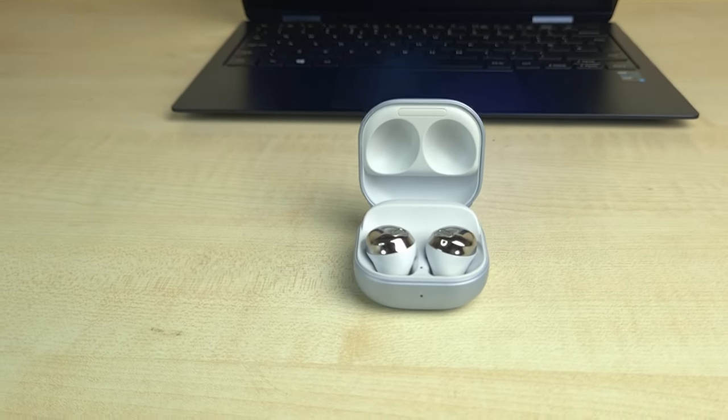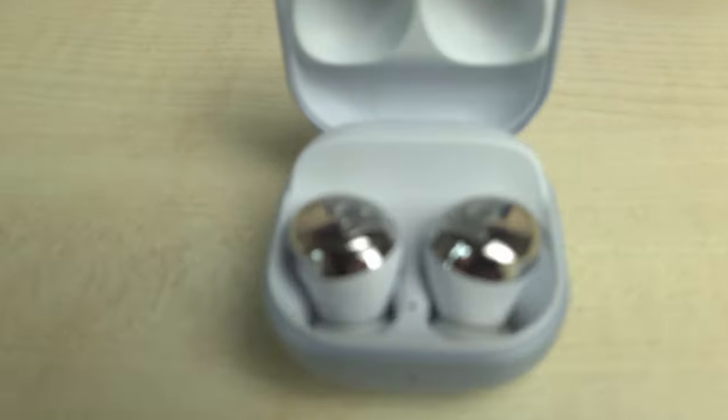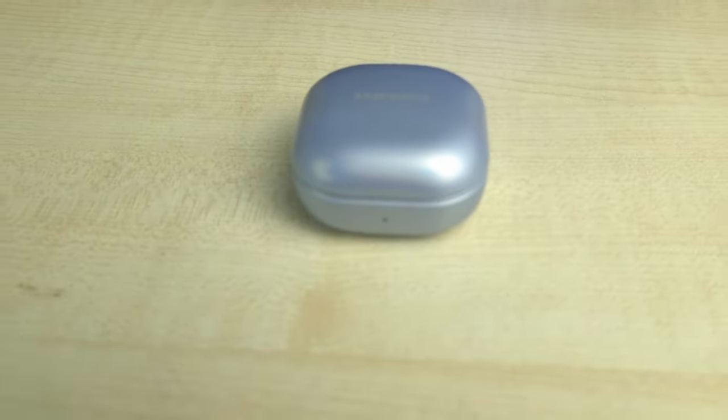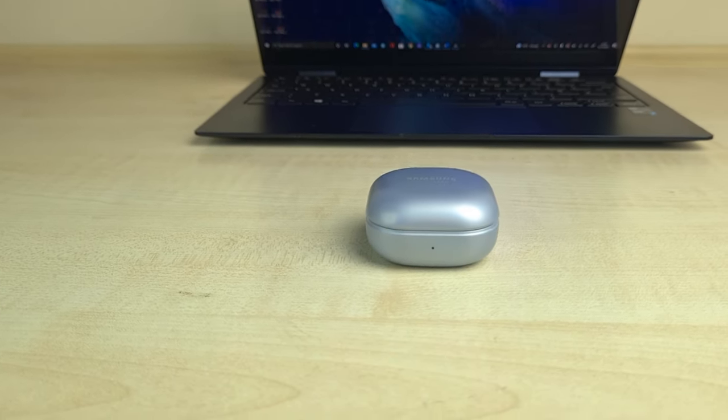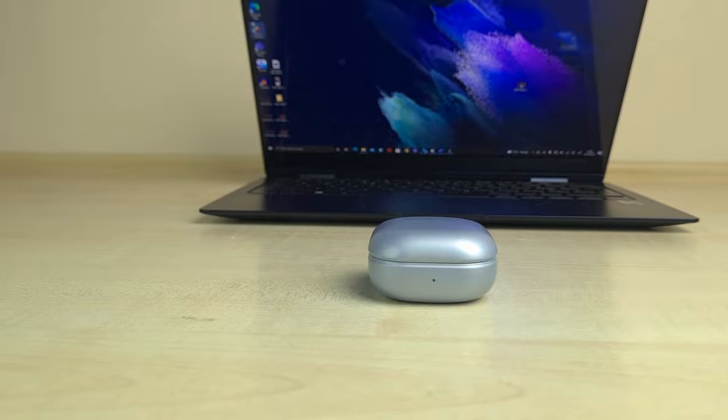The AirPods Pro are louder than the Galaxy Buds Pro, but not by a lot. I'd rather have a great sounding speaker than a louder average sounding speaker. My brother has the AirPods Pro and when I gave him my Galaxy Buds Pro to try, he admitted that the Galaxy Buds Pro sounds a lot richer and fuller than his AirPods Pro, just a bit quieter. I used to work in a warehouse and the Galaxy Buds Pro were loud enough to the point where audio wasn't an issue.